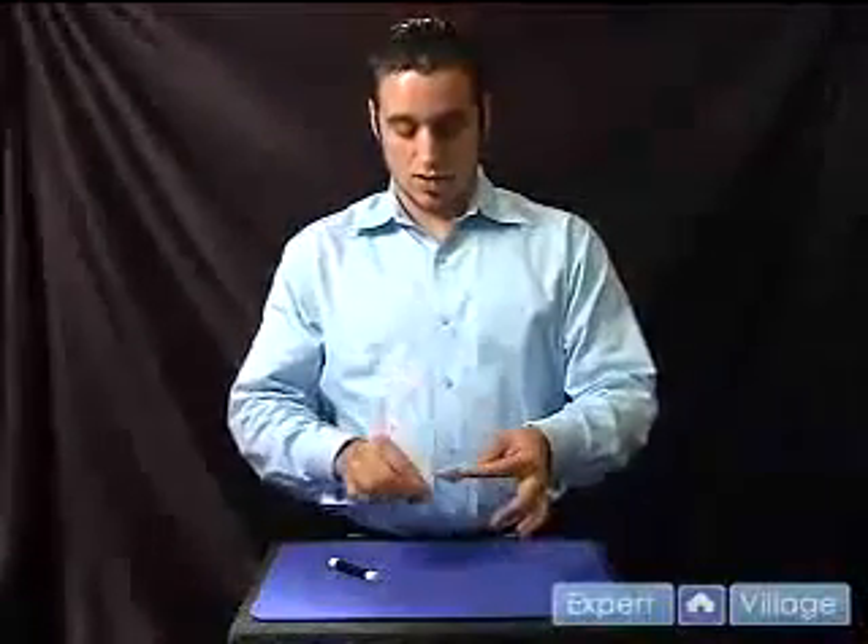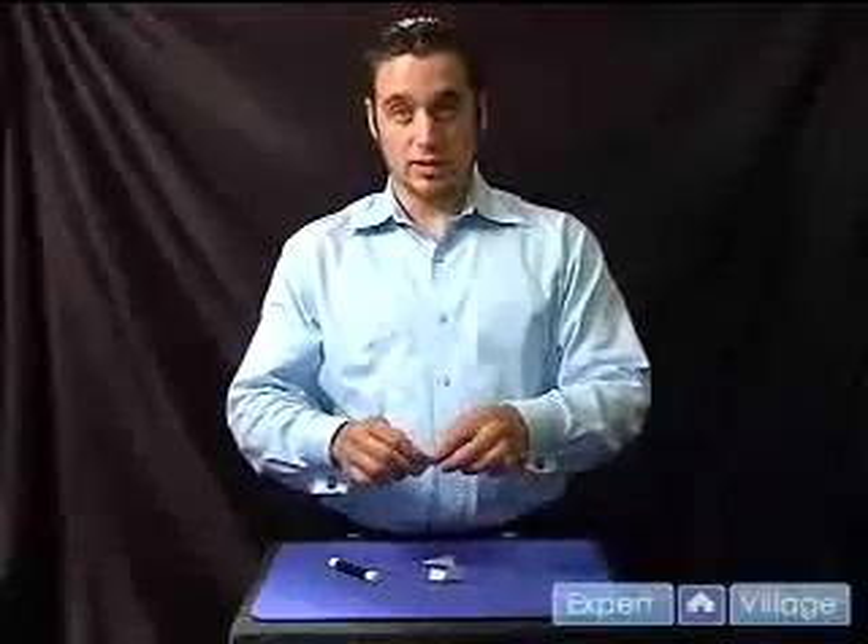I'm going to go ahead and get my magic wand out of my pocket and tap it three times just like that. And what that does is make the coin completely disappear.